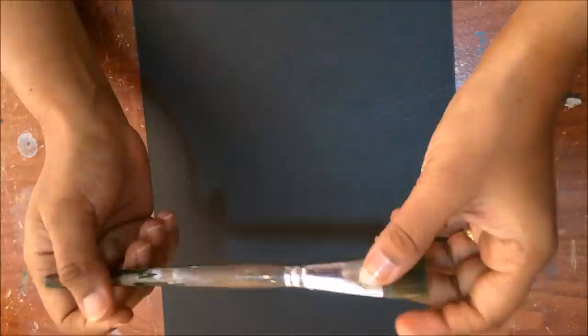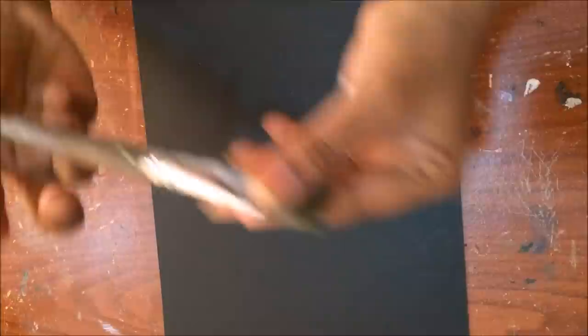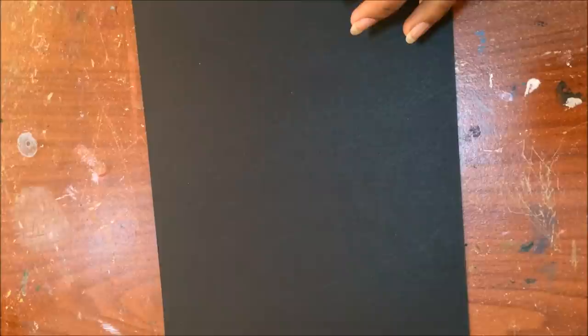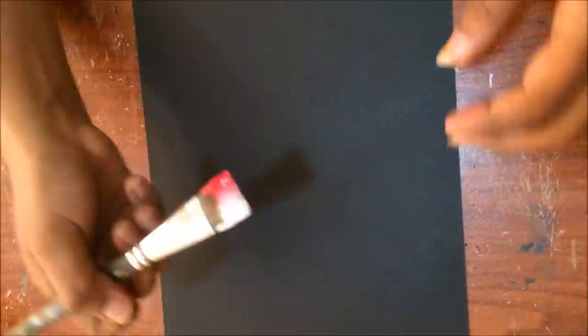Hi, I'm back with another flower. I'm using a 3x4 brush. I'll pick up a little bit of white and red and load my brush. This is a little variation to what you call the shell stroke.